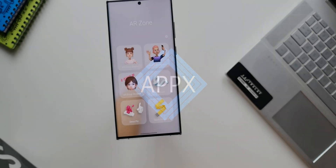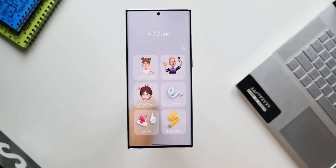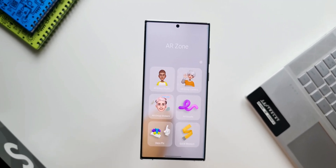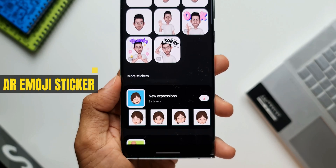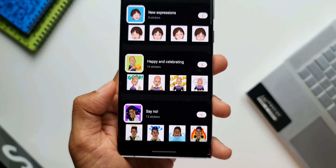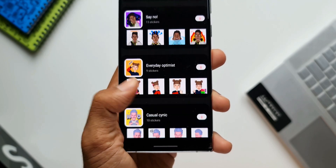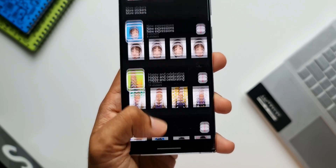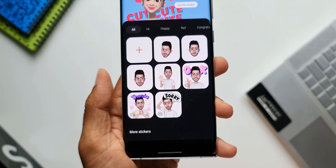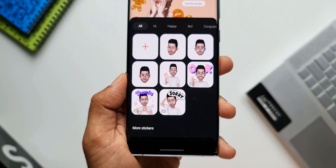AR Zone is a fantastic feature offered by Samsung on its Galaxy phones. Inside AR Zone, we have AR emoji stickers, which enables us to create our own stickers and share them with friends and family. There are tons of new expressions which have been added by Samsung recently, and we all love creating those new expressions using our own emoji and sharing them with others.